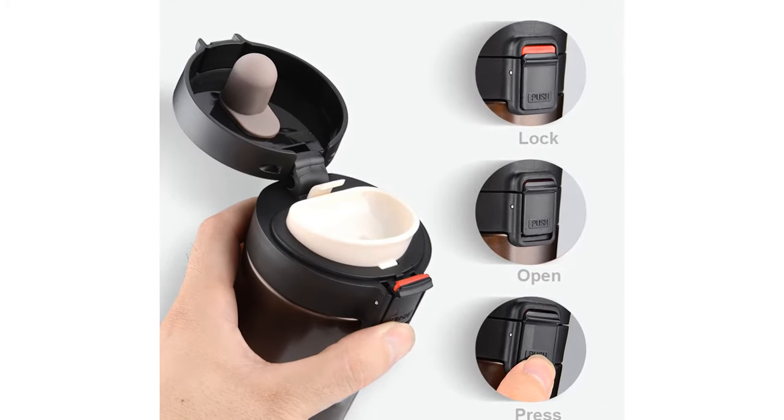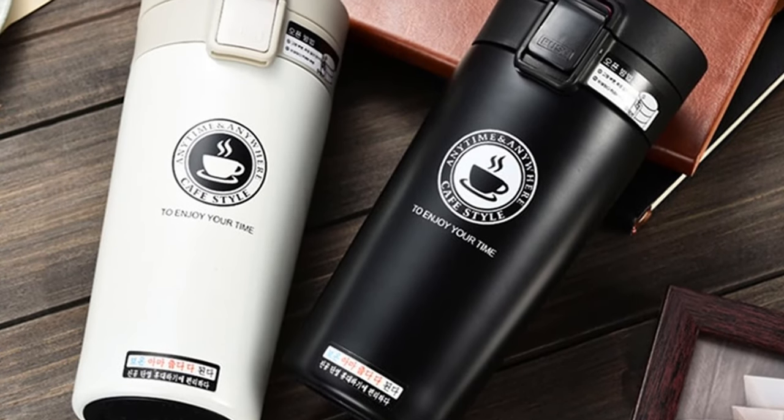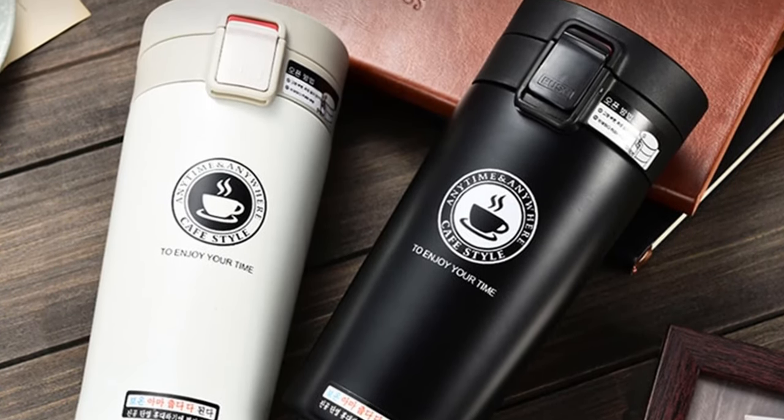This thermos weighs about 256 grams. Its capacity is 350 milliliters and its bottle type is vacuum.